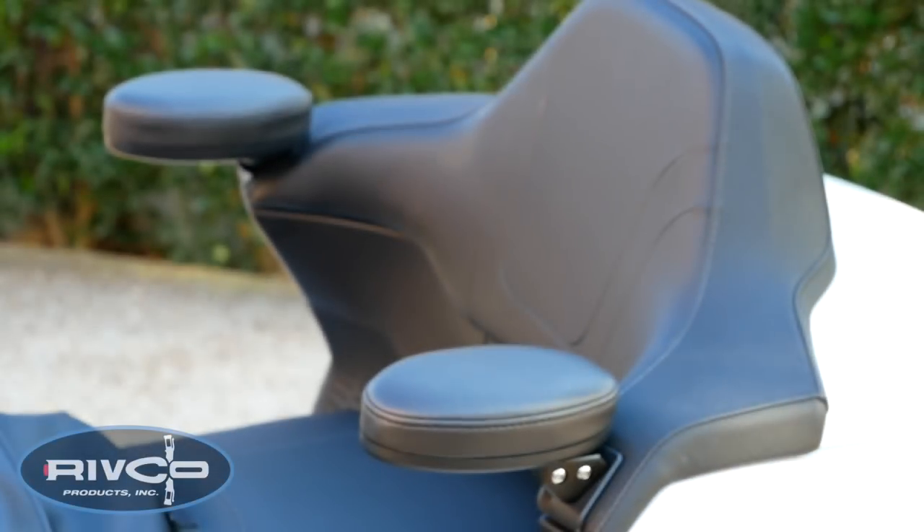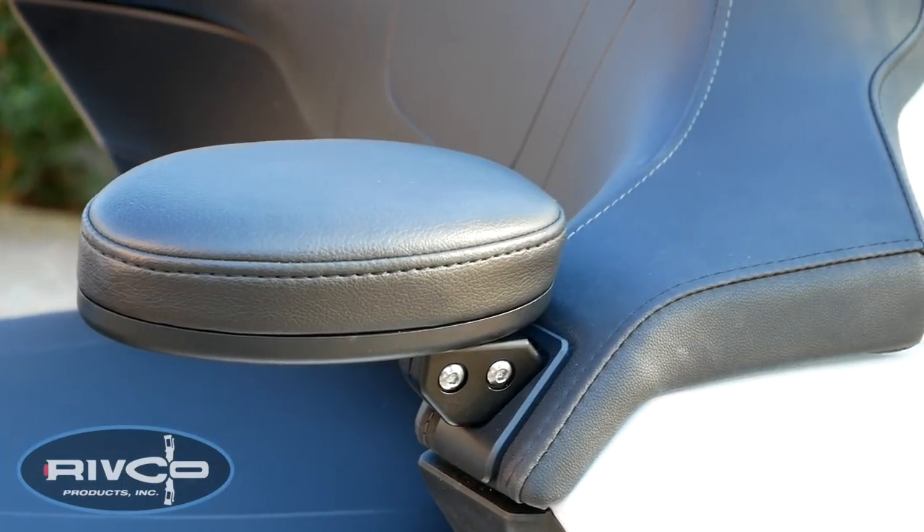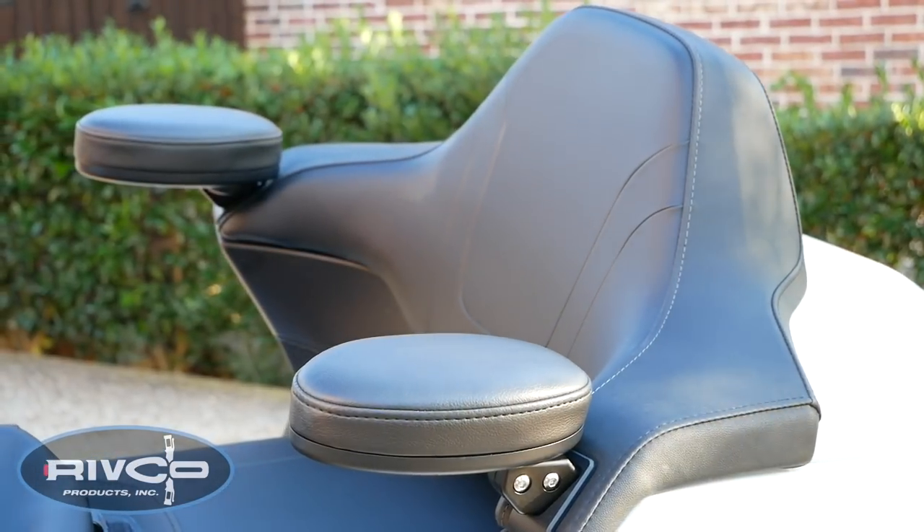Today on Cruiseman's Garage, we're installing this set of Rivco Passenger Armrests onto a 2018 Honda Goldwing Tour.